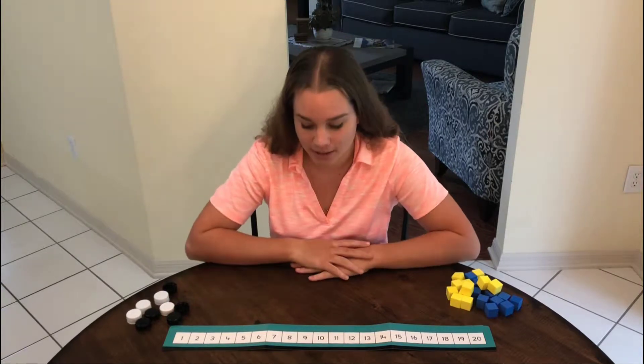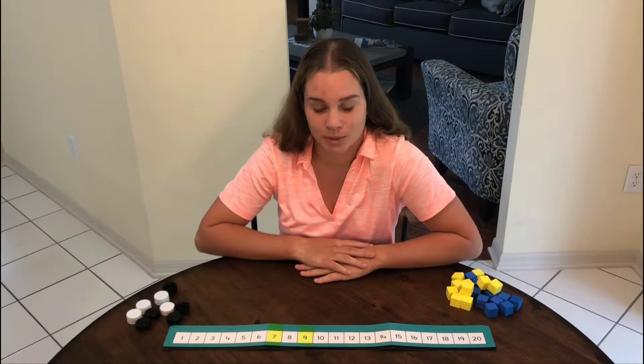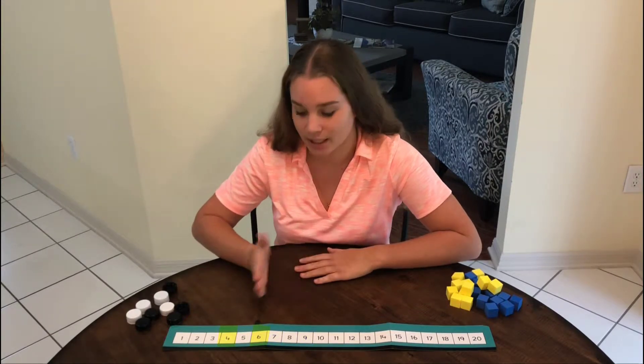Here I have a number track. Let's take a look at seven and nine — it has a number in between, it's eight. Four and six has a number in between, it's five.